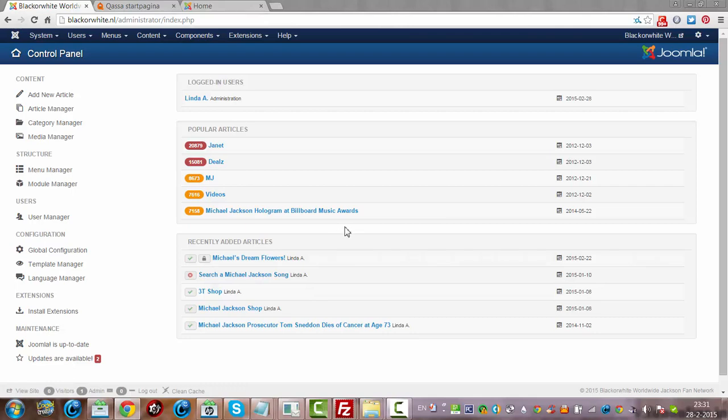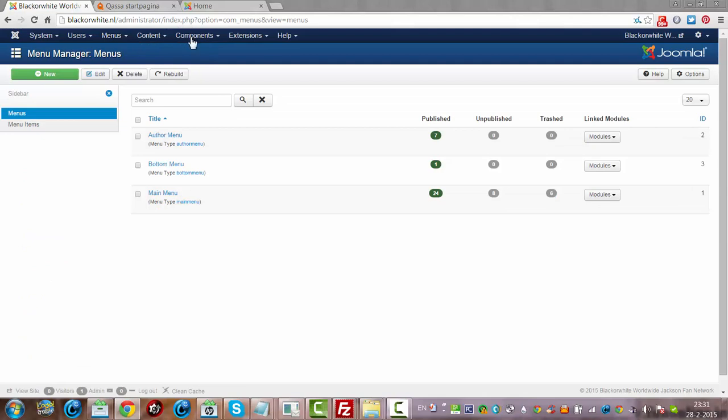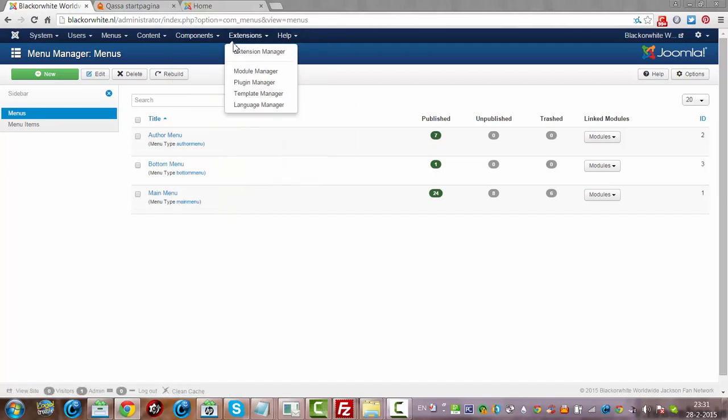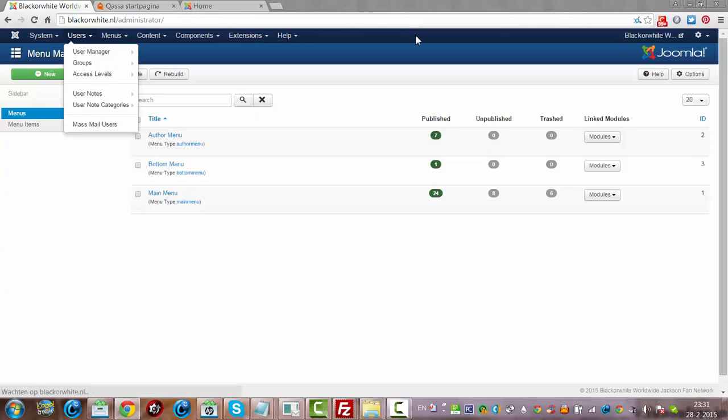I'll check everything tomorrow but the website seems to be working fine. If there are some things that should be updated or videos that should be changed, I will do that tomorrow. But the website itself, everything seems to work fine — at least it's updated to the latest version now. I hope you liked this tutorial and I hope you will be back to my channel soon. See you then.